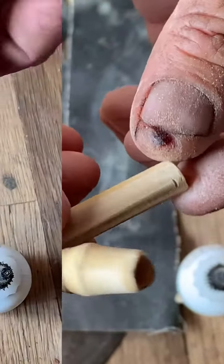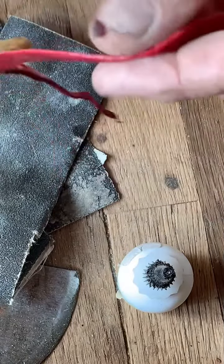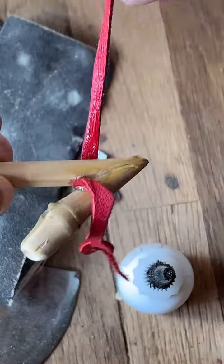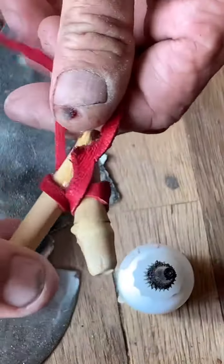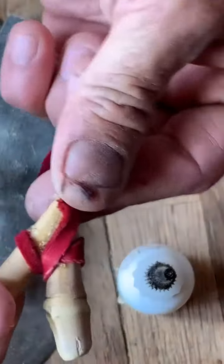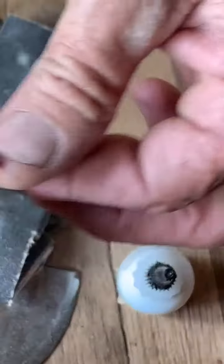We'll spin them a little bit more around and find some kind of decoration. In this case, I have a piece of red leather, which I will just kind of wrap around here a little bit. And then that'll make a nice little decoration down the piece.